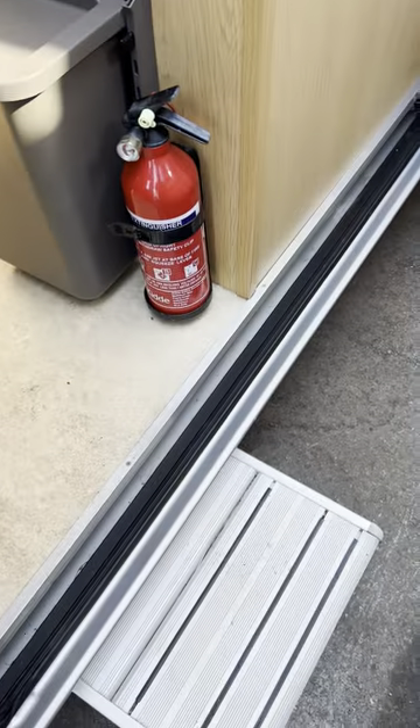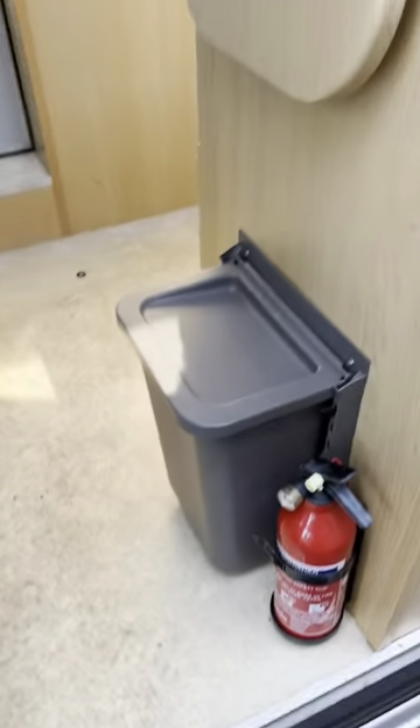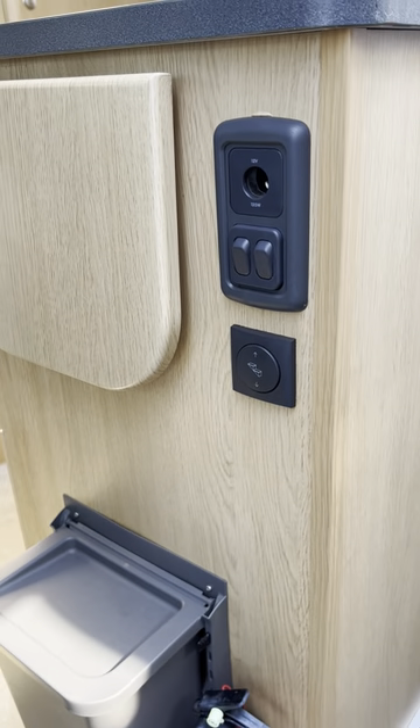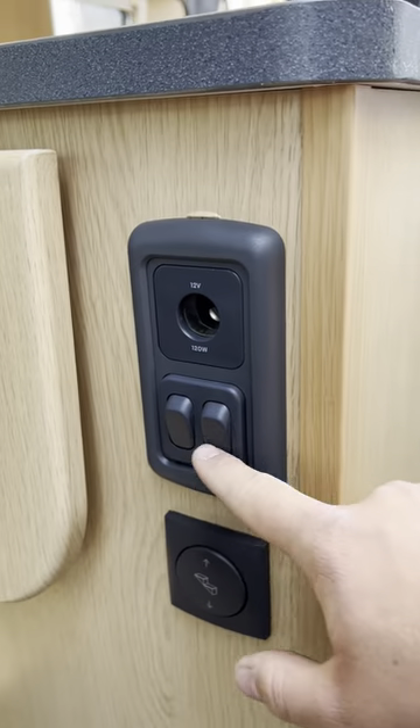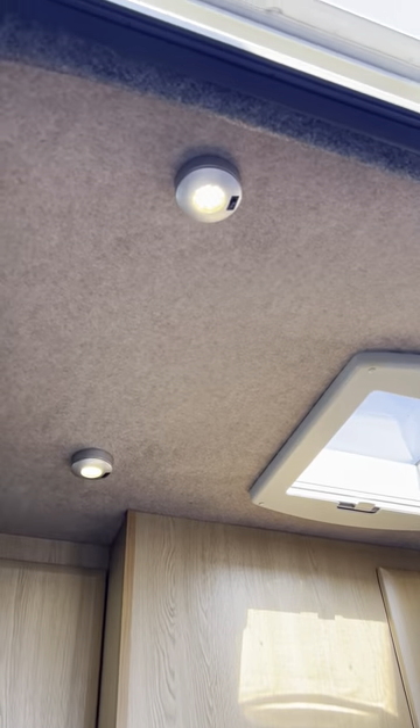The step that comes out just there is electronic, so it goes in nice and freely on the switch just there. These two switches aren't anything to do with anything outside — this is all just to do with the lights on the inside.